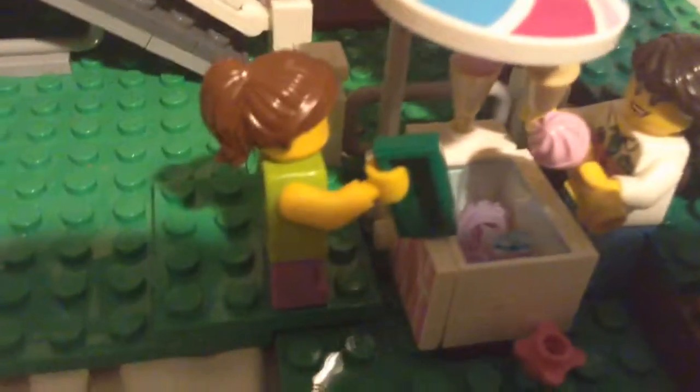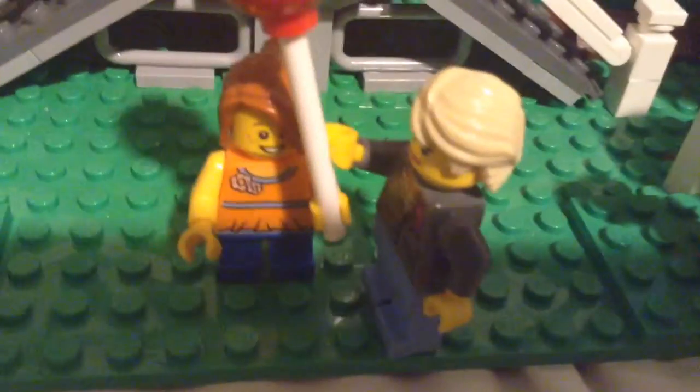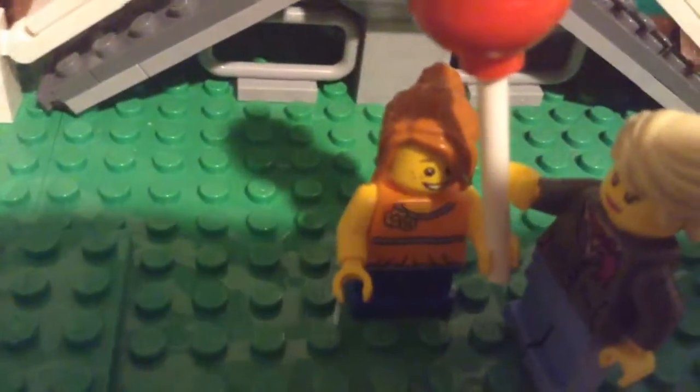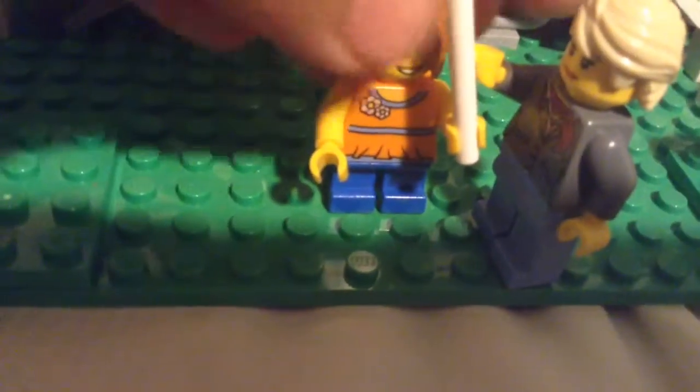I'm going to scoot 30. I'm going to put some feet in. Two, two, three, four. One, two. Three.